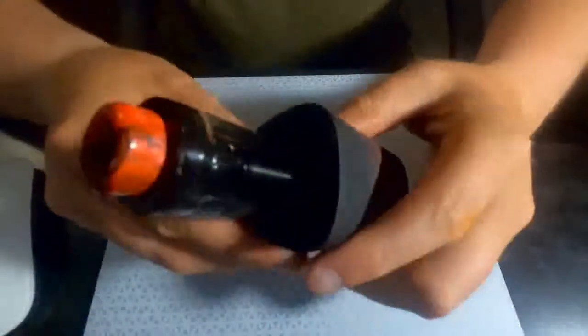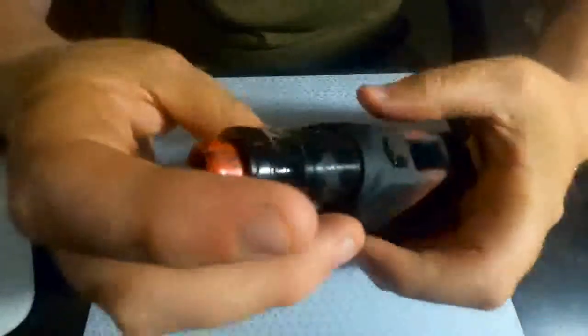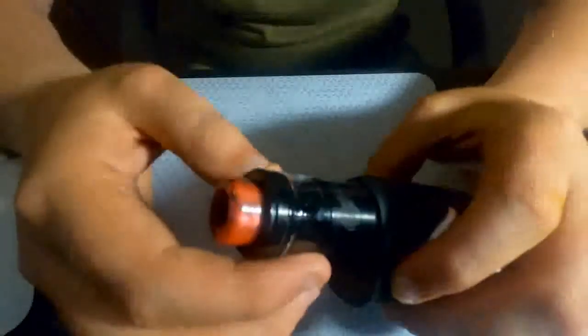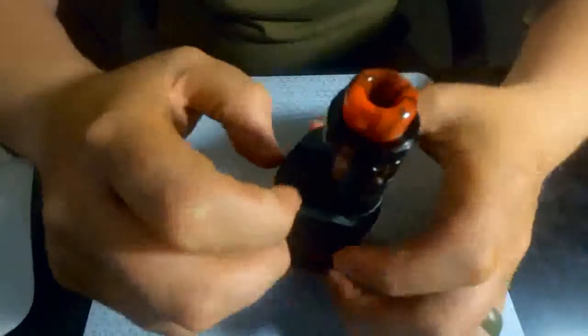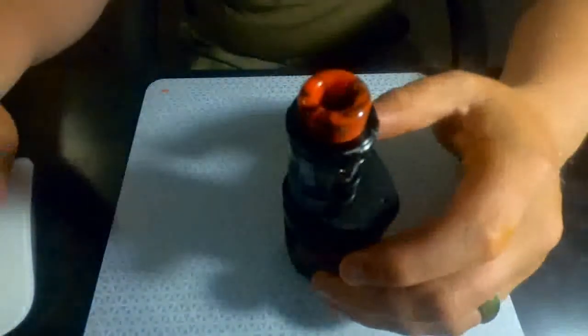Alright guys, this isn't an unboxing video — I've had this probably about two and a half weeks now. We're just gonna go through the specifications of everything, let y'all know how she does, and cover the pros and cons I've found so far.